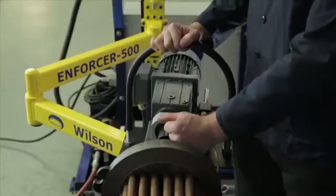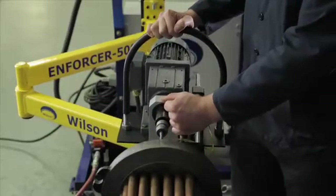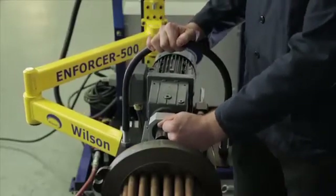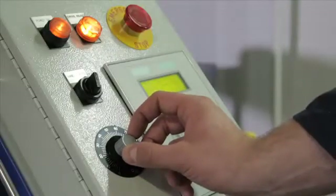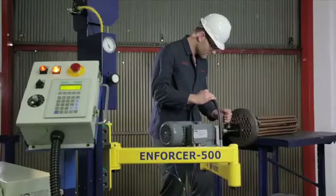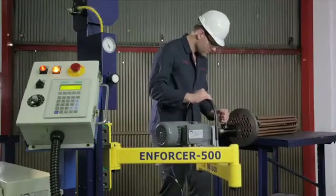The fully programmable operation allows the Enforcer to continue to expand to the desired torque and automatically reverses to repeat the operation again and again. With total operator control and decreased operator fatigue, the Enforcer will increase productivity by increasing the amount of tubes rolled in a shift.